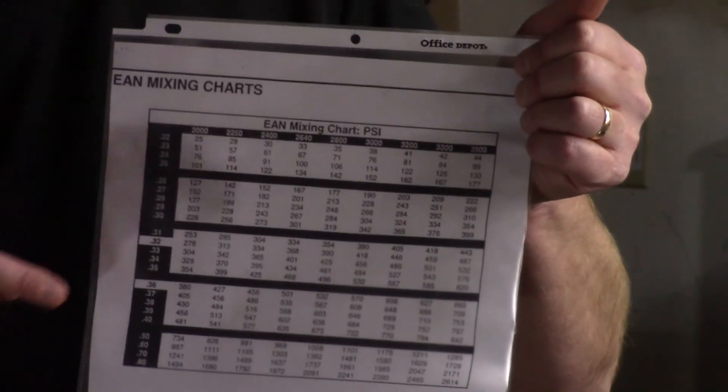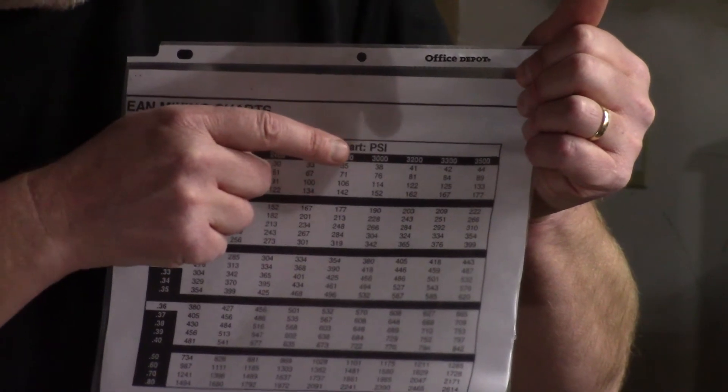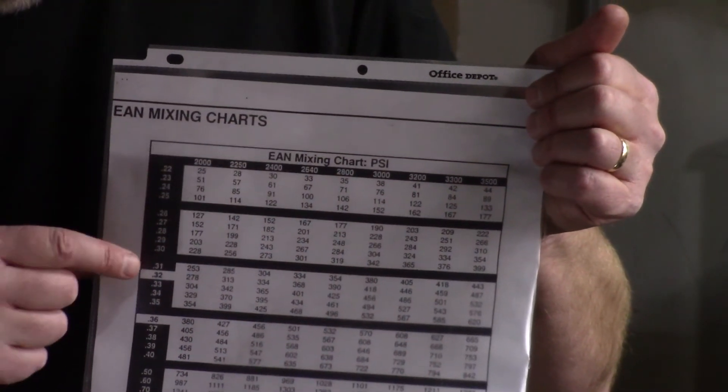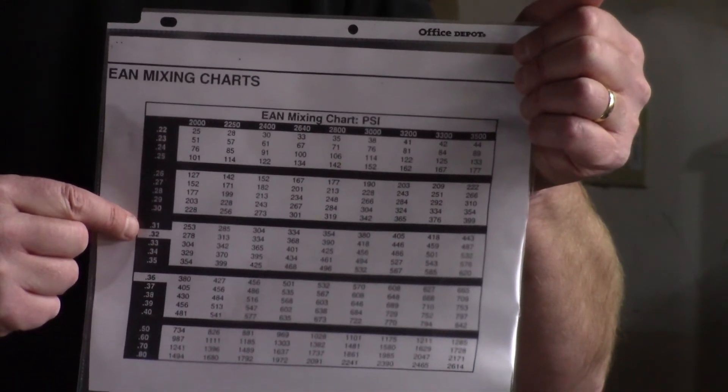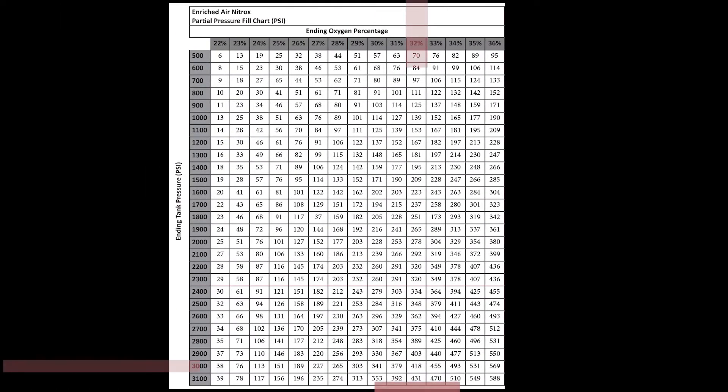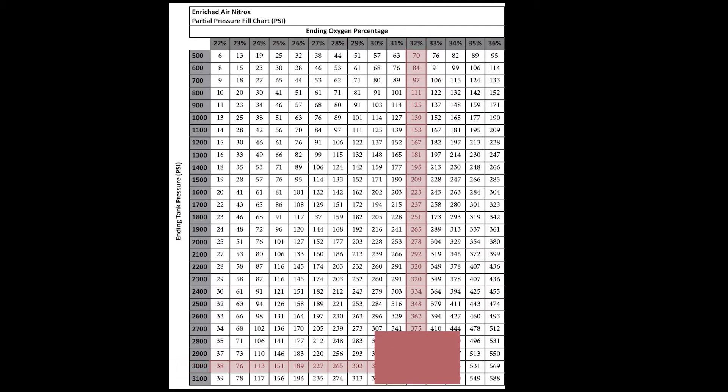Using an enriched air mixing chart, the technician will identify the amount of pressure to be put into the tank and the percentage of oxygen that has been requested. By identifying the intersection between the pressure and the oxygen percentage requested, the technician can identify the amount of oxygen that needs to be put in the tank.